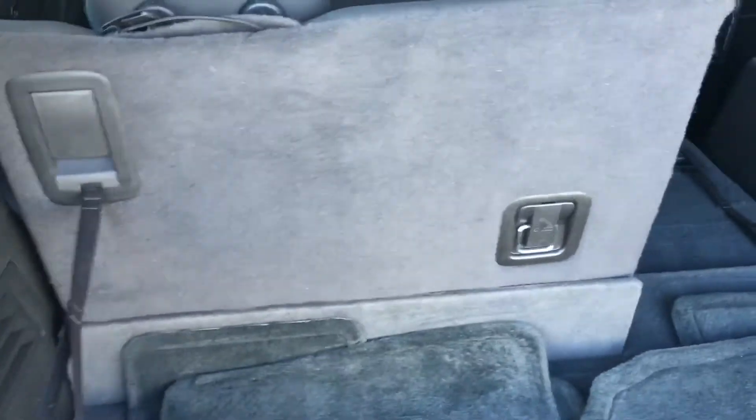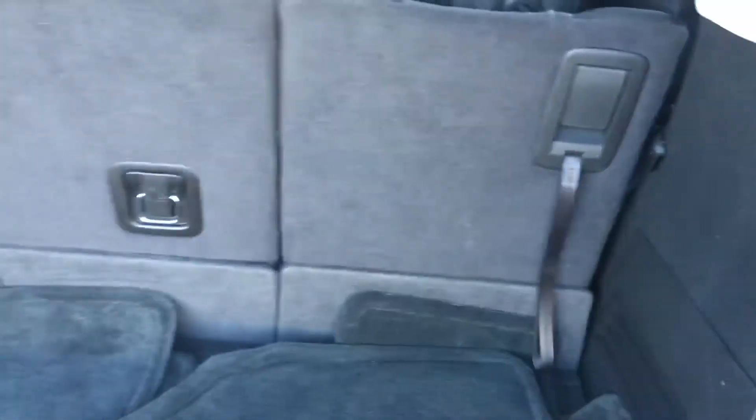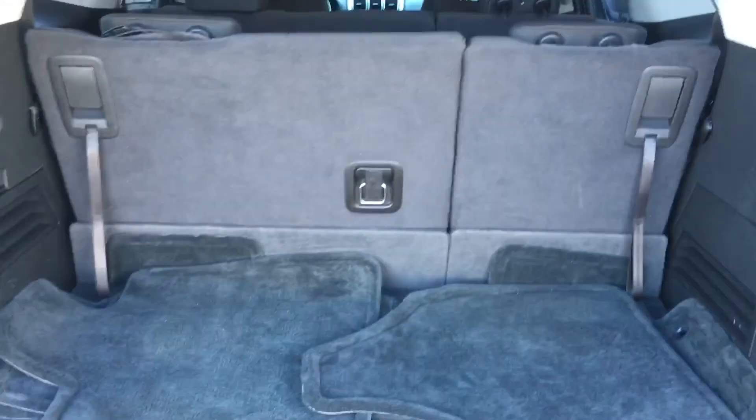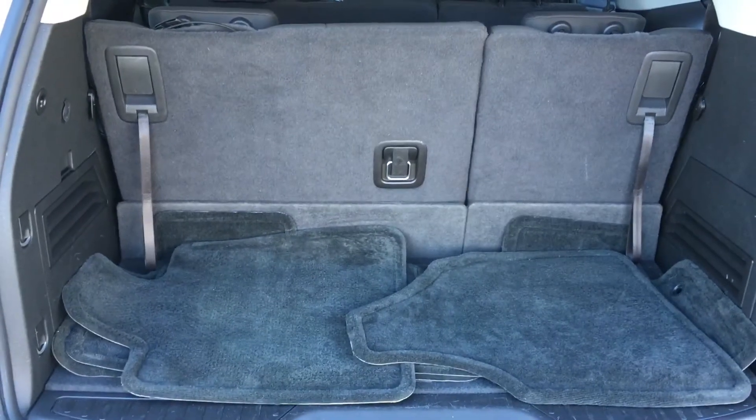To fold the seats back up, you simply reach in — they put this strap on it — and pull the seat right back up. Same thing for the other side; it just takes a few seconds either way. And that's how you fold the rear seats on a 2012 GMC Acadia.